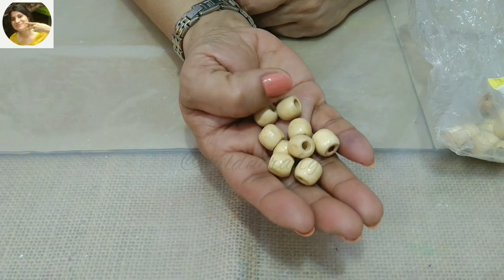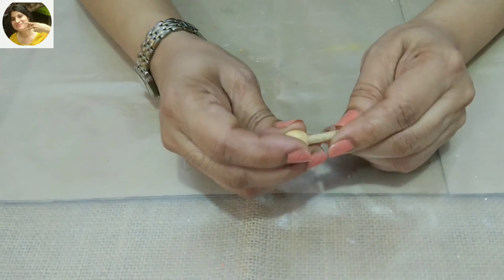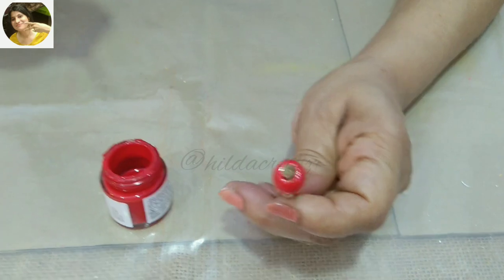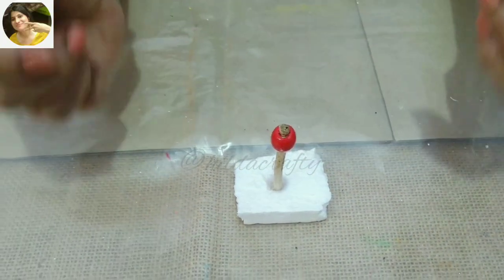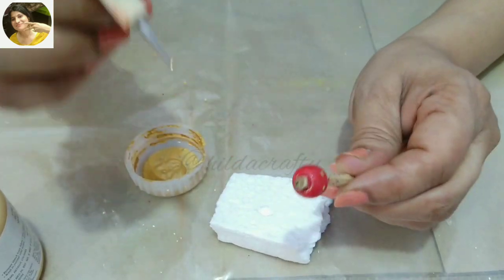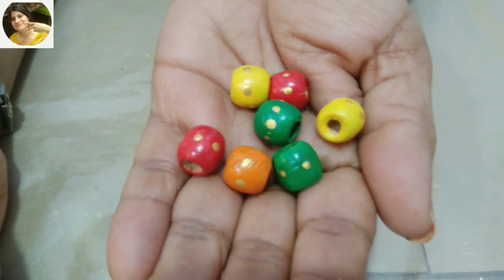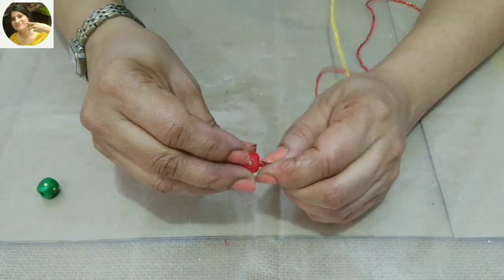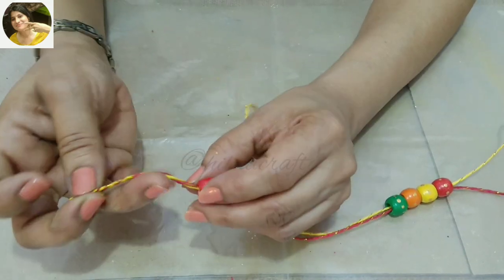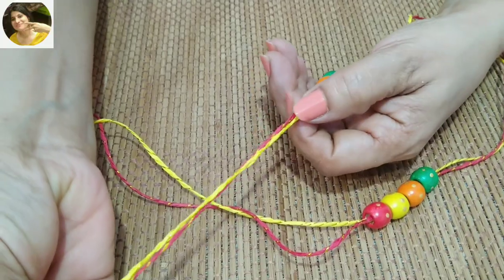To embellish, I am going to use these beads and to match with the bottle I am going to color them. I will use a stick to hold the bead while coloring, then use a thermocol piece to put the stick and allow the bead to dry. Then I used golden dots for some interest. I did the same procedure for other beads as well to match the bottle. I used the twine I had and arranged the beads in the same order as the color of the bottle, and tied a knot to secure the beads.